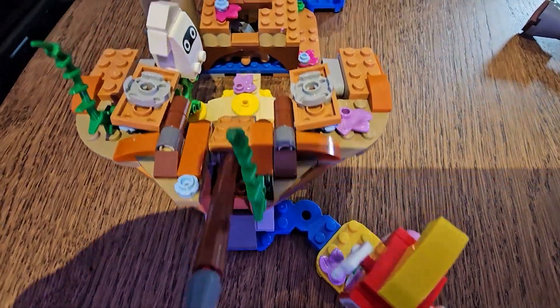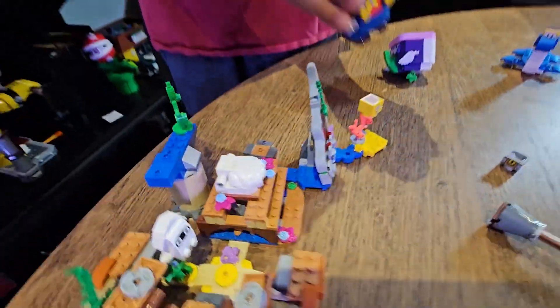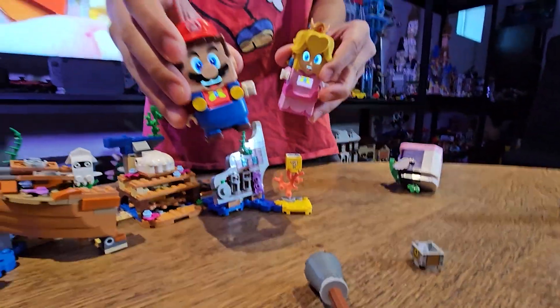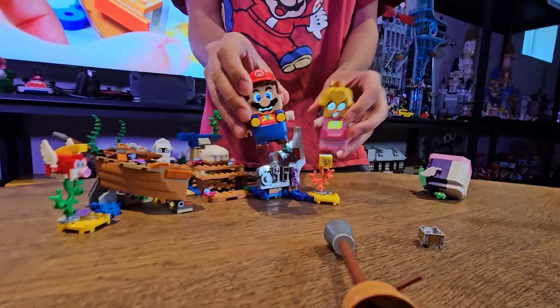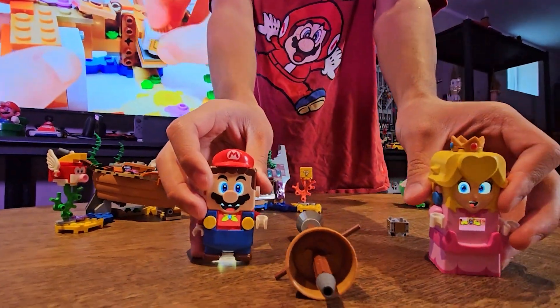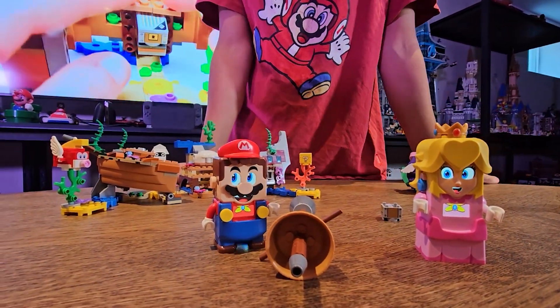And of course here's a little question block they can hit. Mario got coins, and Princess Peach got coins. Pretty cool, right? Check it out!